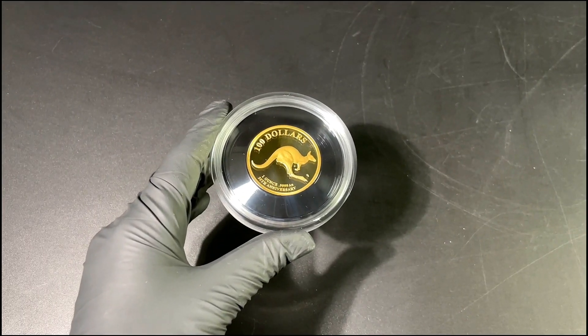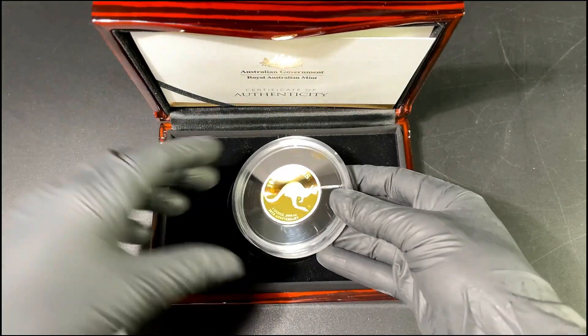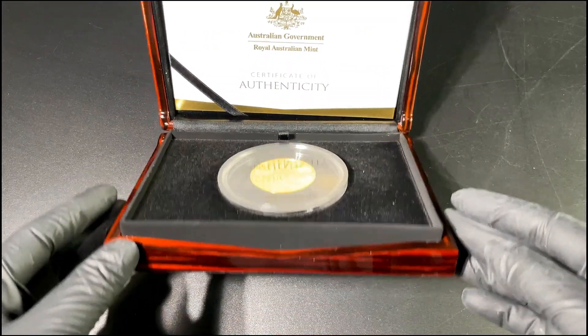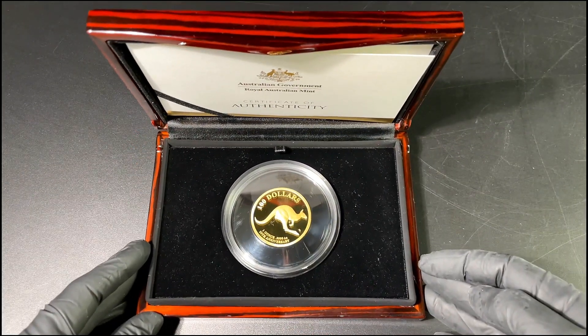It's a very classic design with the kangaroo celebrating 30 years — this is our Mob of 30 product. Once again, it's only a mintage of 1,000 pieces, and this is available on our website at www.emk.com.